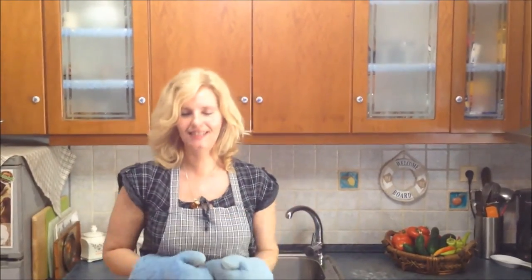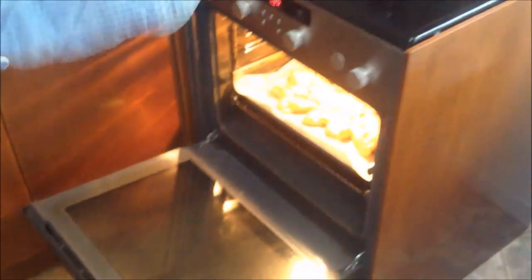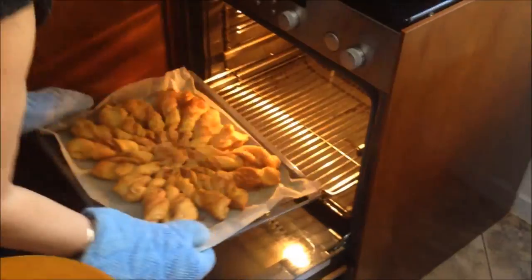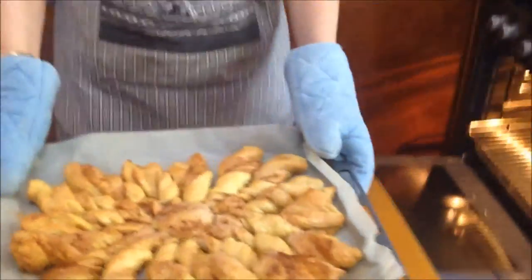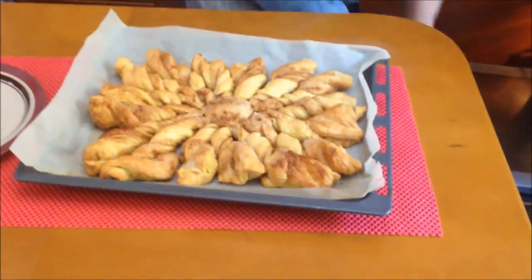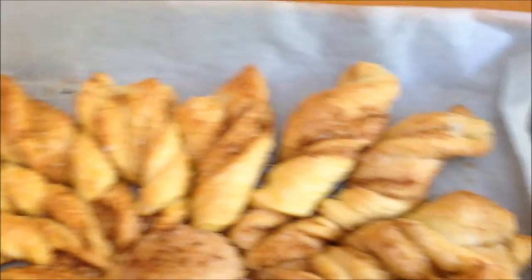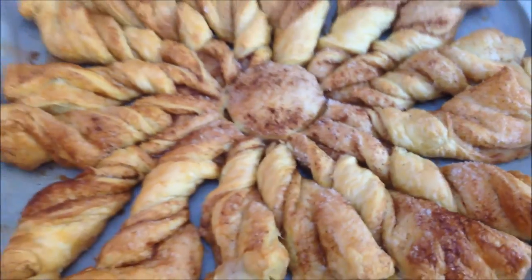35 minutes are up — let's get them out. Beautiful, just like the Greek sun. You tell me if you cannot make this recipe — a monkey can make it! Go out there, get your puff pastry, and start making this recipe. I hope you enjoyed it.